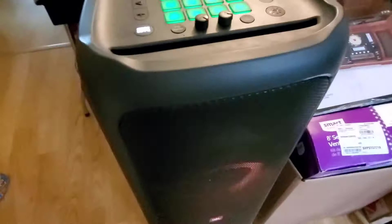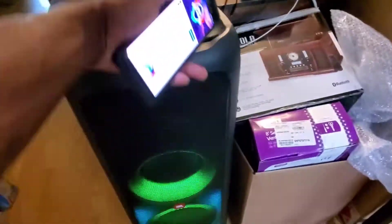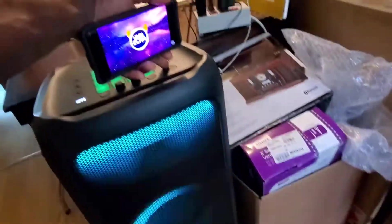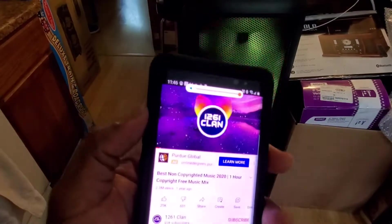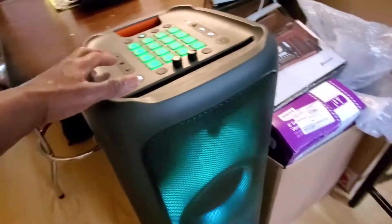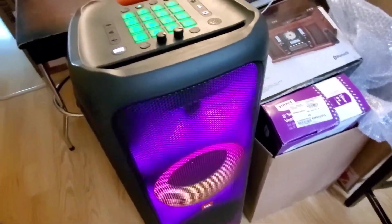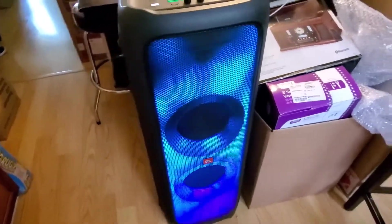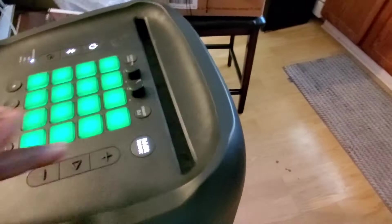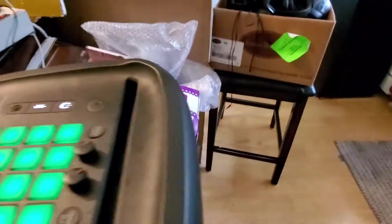I don't know how smart that DJ is, honestly — but this is one hell of a speaker. I'm going to pump her all the way up. Really, really back in excellent condition for the most part, guys. For the most part, excellent condition.